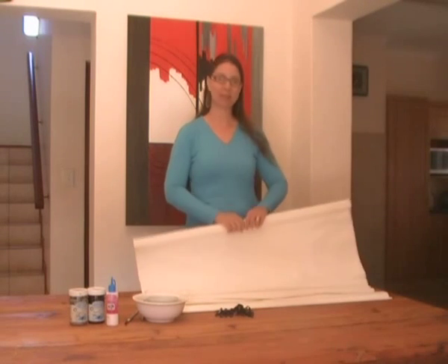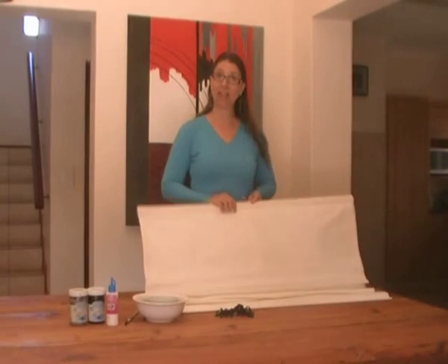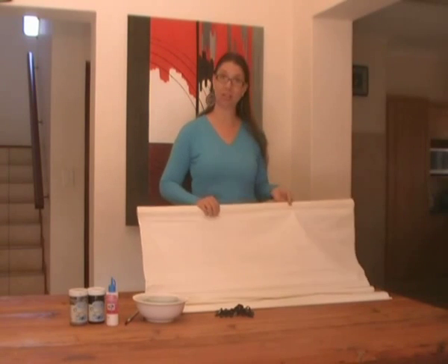Hi, I'm Vanessa and today I'm going to teach you how to transform a plain calico blind into something really designer and something that you'll be proud to hang over your windows.